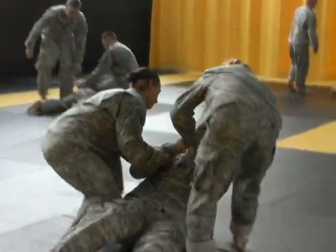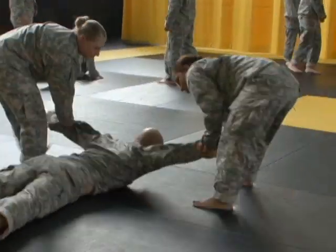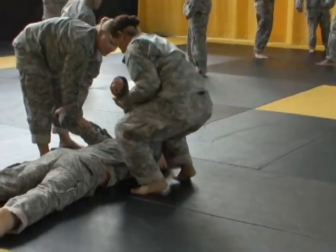It's a very physical, demanding course. When you come here, you're supposed to be able to go back and teach the masses out at the force. So it's not just a matter of how strong you are — it's also how smart you are and how well you can instruct.